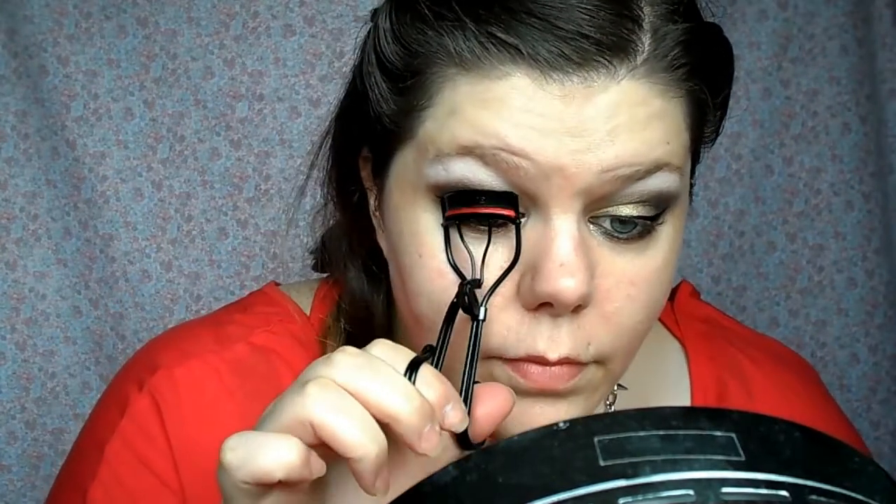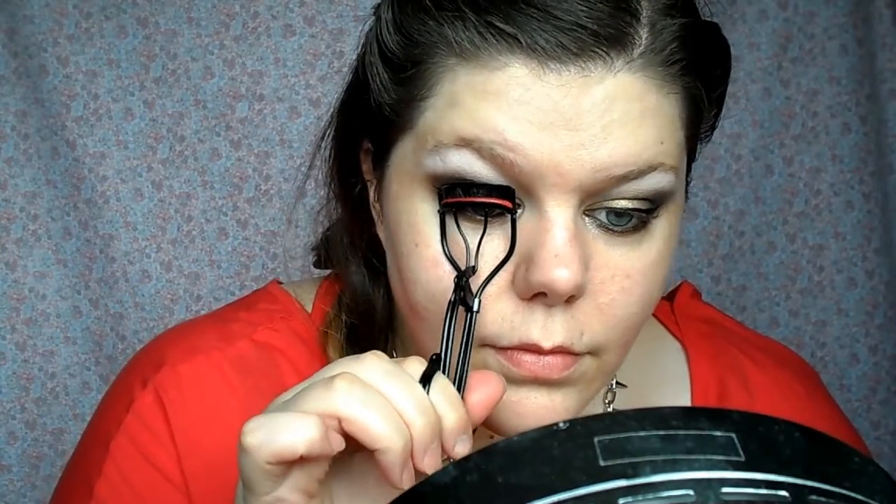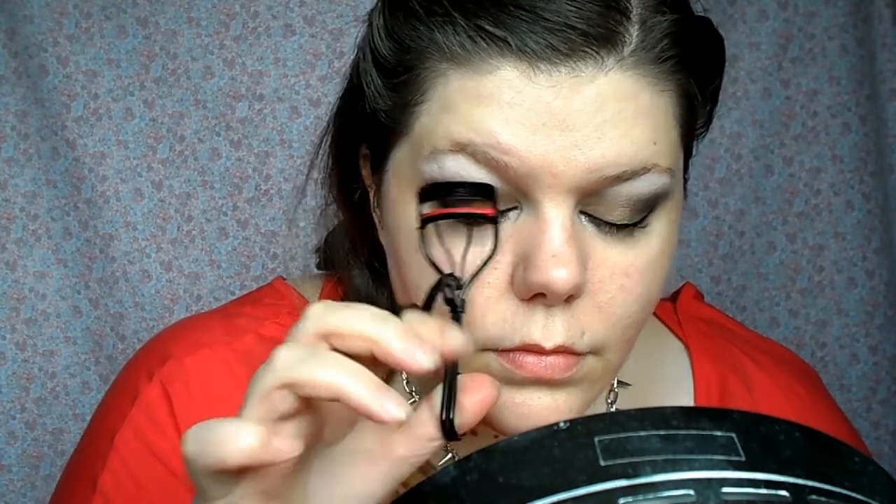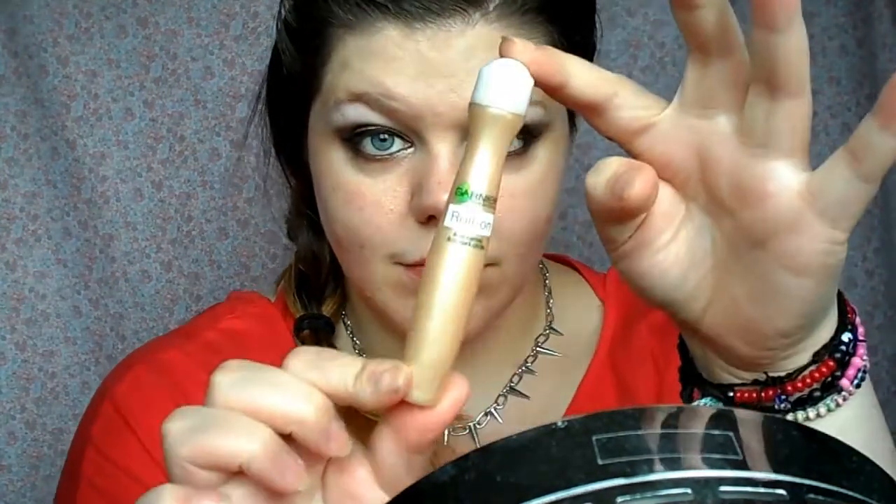Curling the eyelashes ready for mascara, which I do later, so I don't know why I'm curling them now, but I'm a weirdo. Then I'm taking my Garnier under eye concealer and blending that in with my fingers, just patting it underneath my eyes. It doesn't give a great deal of coverage but it does give a light coverage and makes your eyes look more awake and bright.